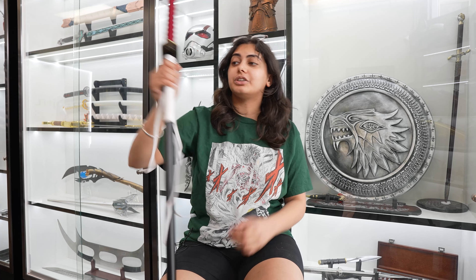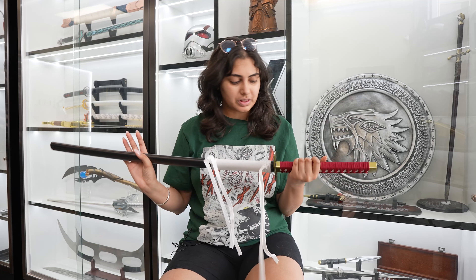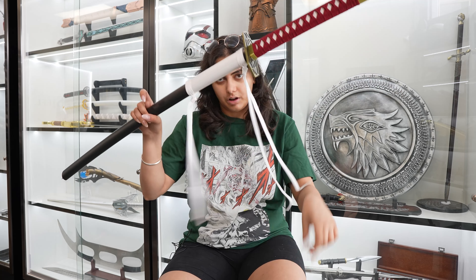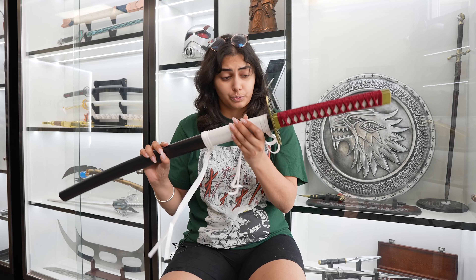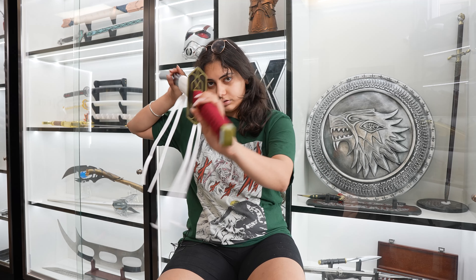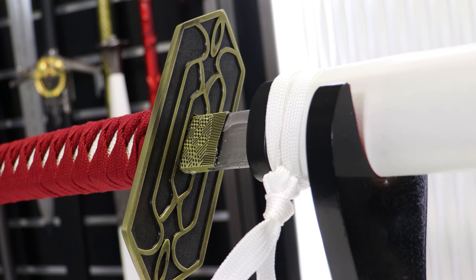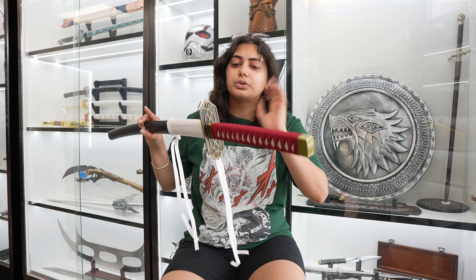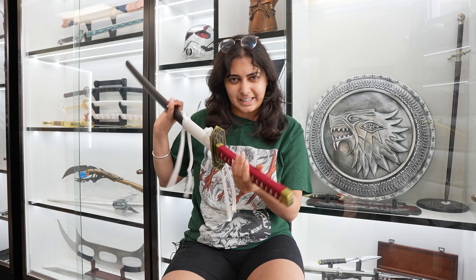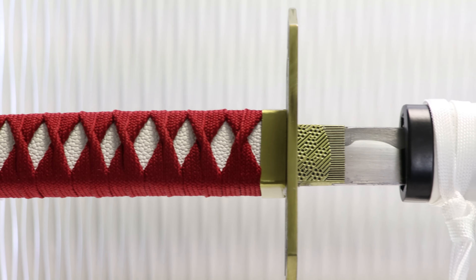The next one I'm going to be showing you guys is Isshin Kurosaki's Engetsu. I think it's very cool — you have a very nice black sheath with a leather wrap around it along with white laces, which looks really cool. The guard is a little bigger on this katana — it's kind of longer and significantly bigger than other katana guards. Usually katana guards are round, but this one is kind of a diamond or rectangular shape. The handle is also a rectangular shape, whereas a lot of our katanas have more of a circular shape.